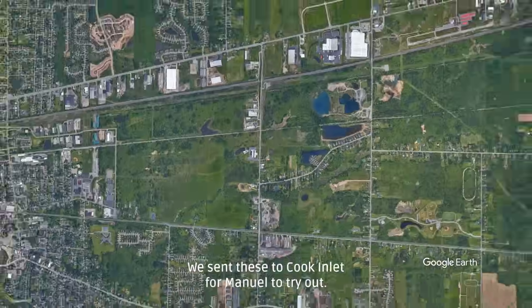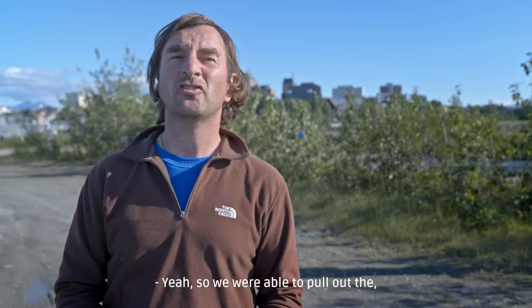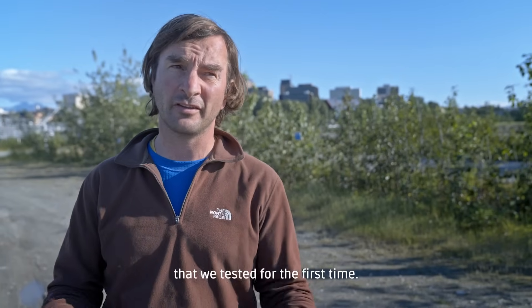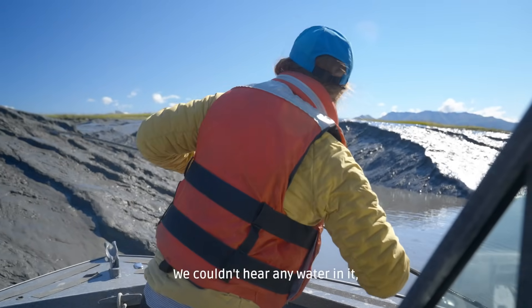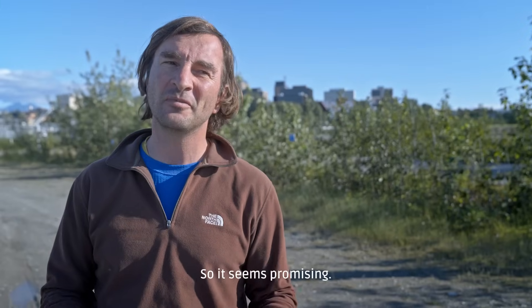We sent these to Kukinlet for Manuel to try out. We were able to pull out one of the instruments that we deployed earlier with the Apple Rubber O-rings that we tested for the first time. It's hard to say until we open it, but it definitely looks like it didn't leak. We couldn't hear any water in it, and it looks perfectly okay from the outside, so it seems promising.